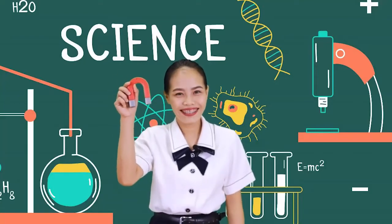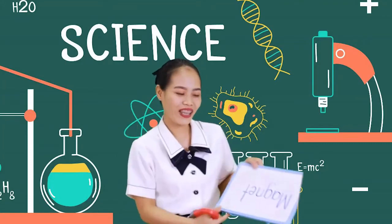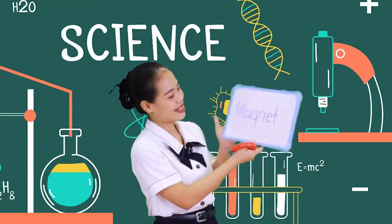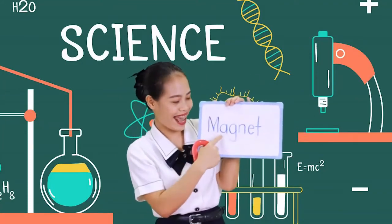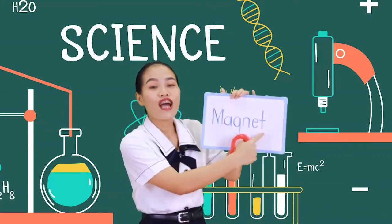This is a magnet. Do you know how to spell the word magnet? Let's spell it out: M-A-G-N-E-T, magnet.